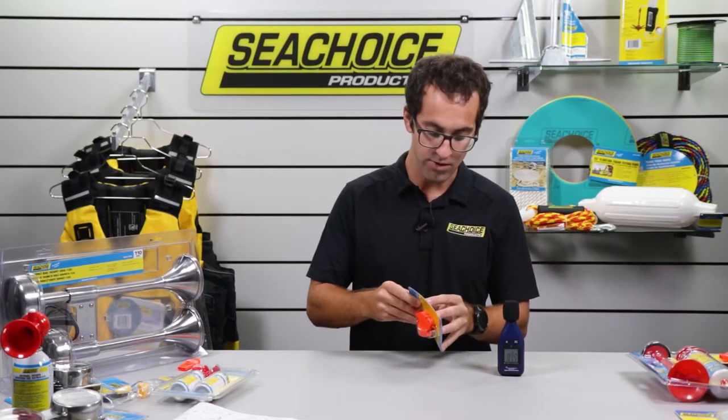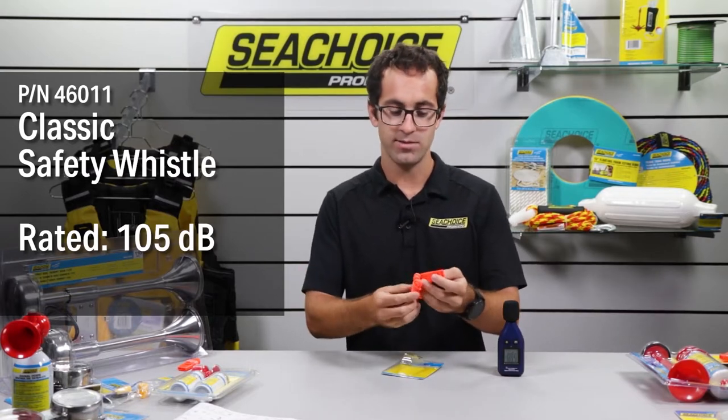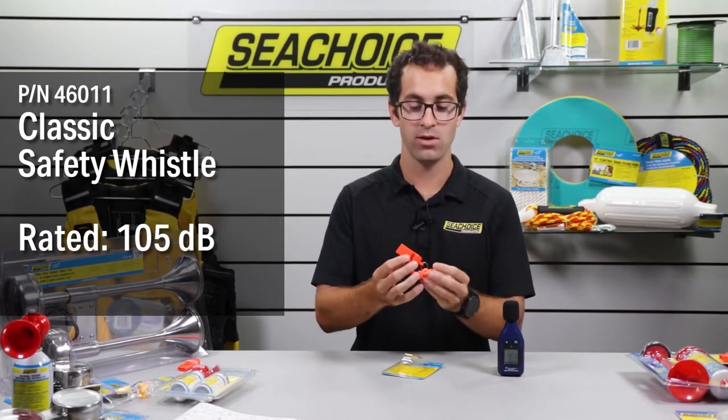Next we have the classic referee style whistle — that's what I like to call it. It comes attached to a lanyard, has a ball on the inside, and meets U.S. Coast Guard requirements. This is part number 46011.